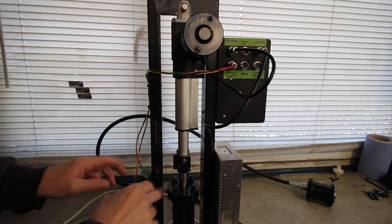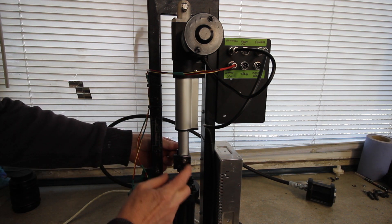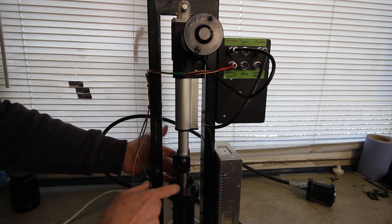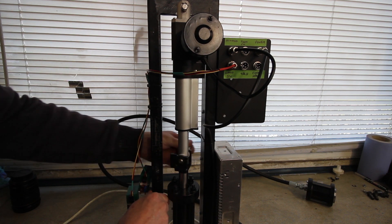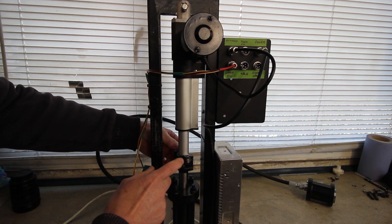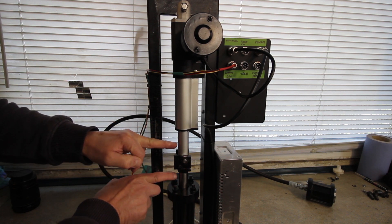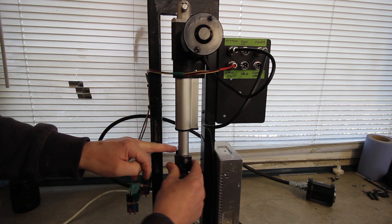Let me explain why I've done this the way I have and what changes I'm going to make, hopefully to improve it. This linear actuator can rotate — this tube is threaded, the hydraulic ram can rotate, they can all rotate, so you can have this situation. Which means that using a physical switch to stop the actuator at either end of its movement is a bit tricky, because it could rotate and then not actuate it.